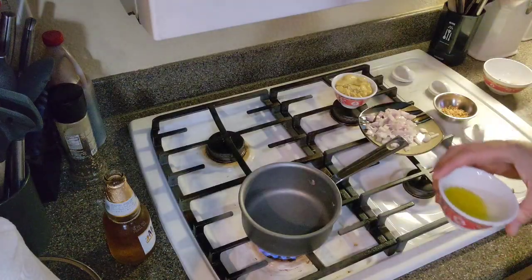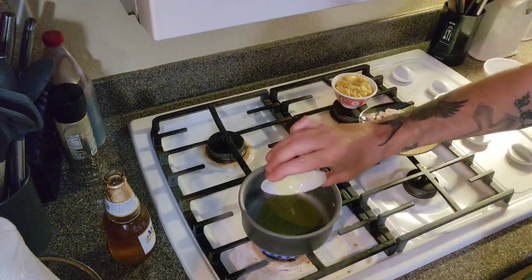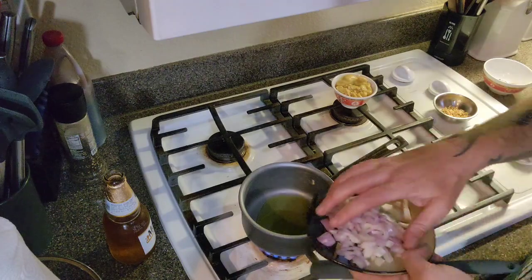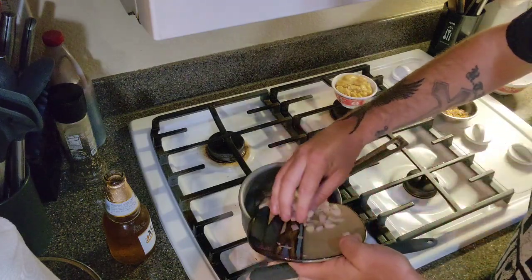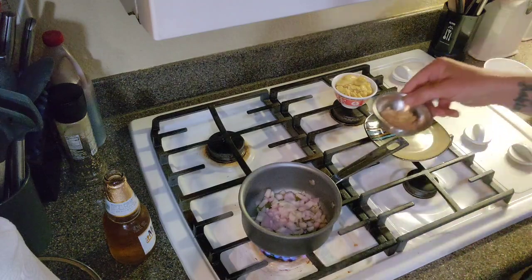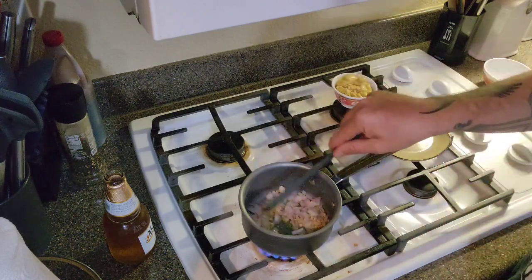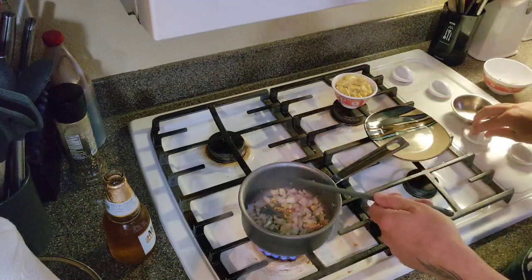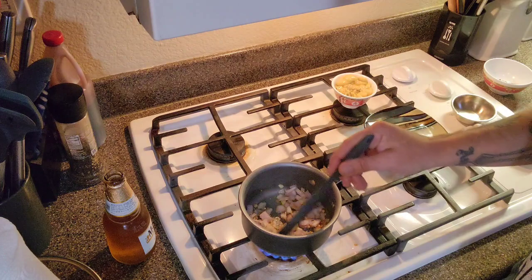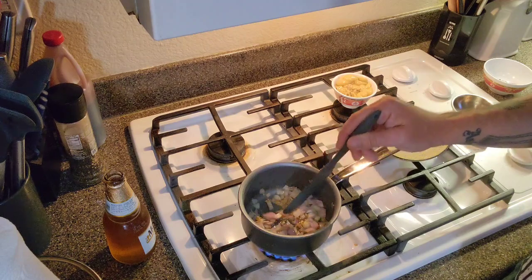For our honey mustard glaze, we're going to do four teaspoons of oil in a little saucepan. Cut up one shallot — it's like a little onion, almost looks like a purple onion — and a couple cloves of garlic. I'm going to use freeze-dried garlic, that's all I've got today. Stir it up over medium heat for about two minutes, until we soften up the onions a little bit and get it nice and fragrant.